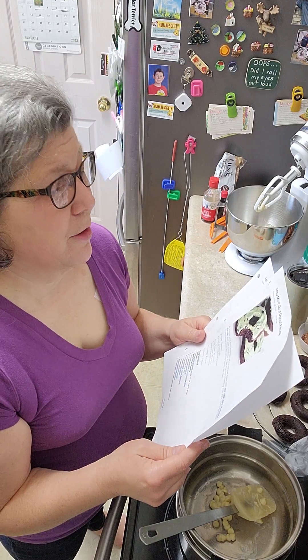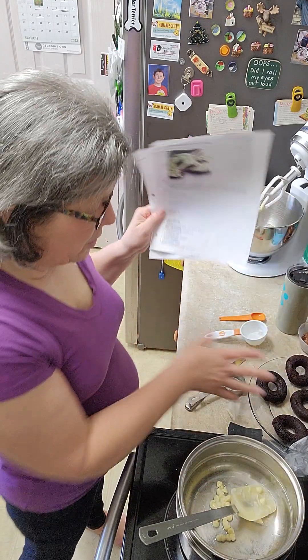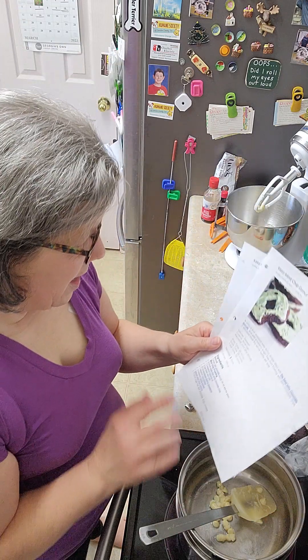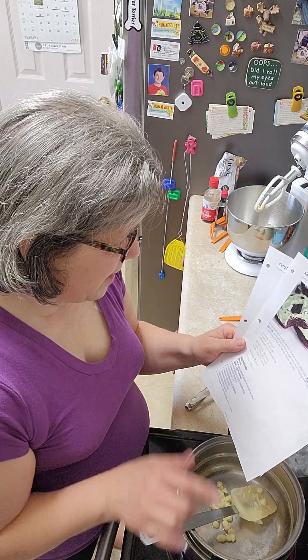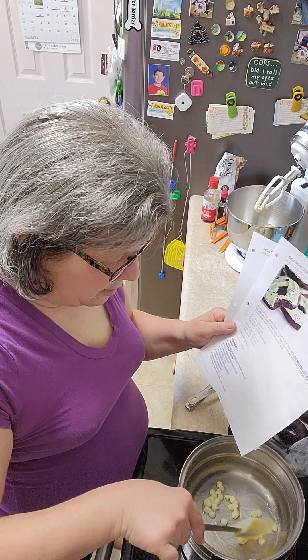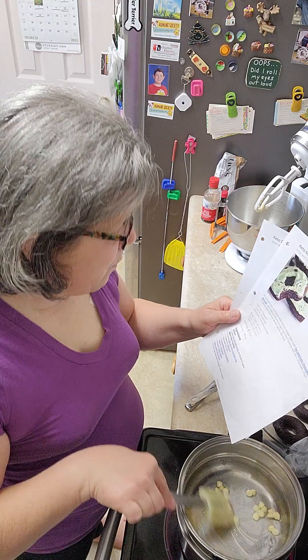Keto mint chip donut recipe. You're going to make about eight donuts ahead of time and let them cool. And then three quarters of an ounce of white sugar-free white chocolate chips — I use the Lily's. You can use Make Believe if you want to.